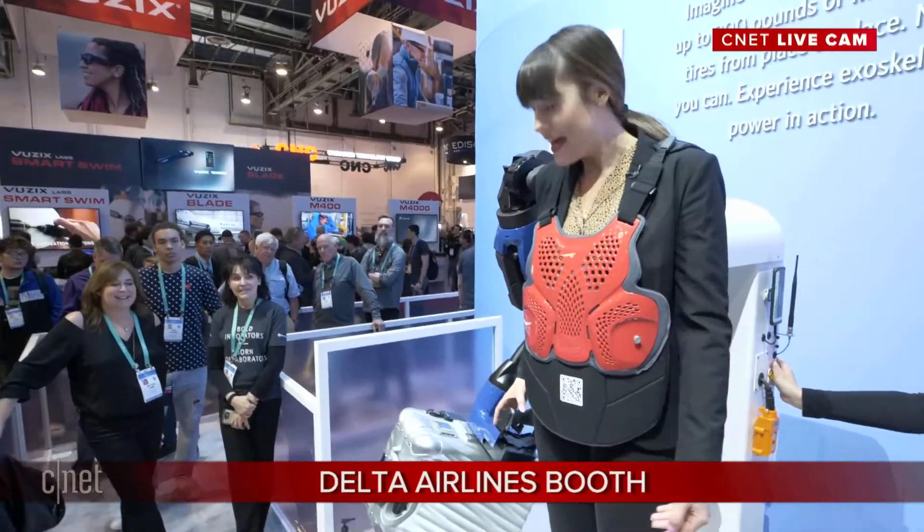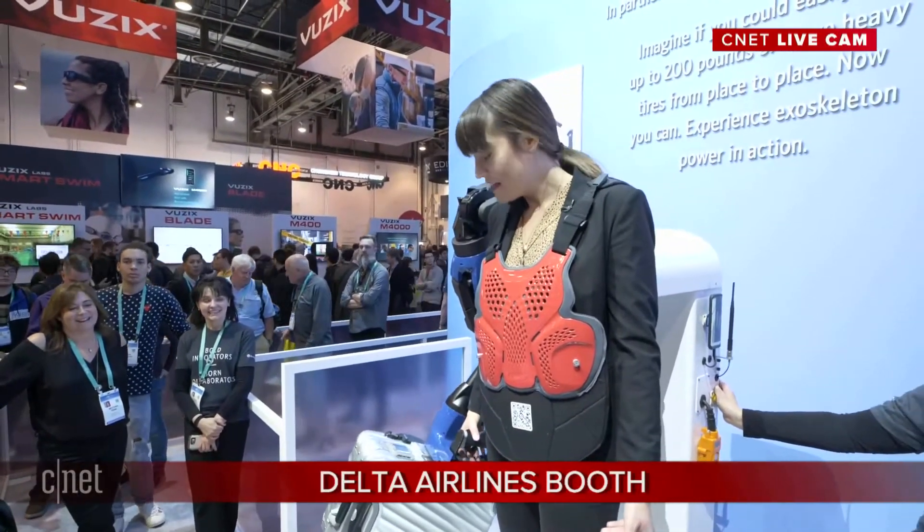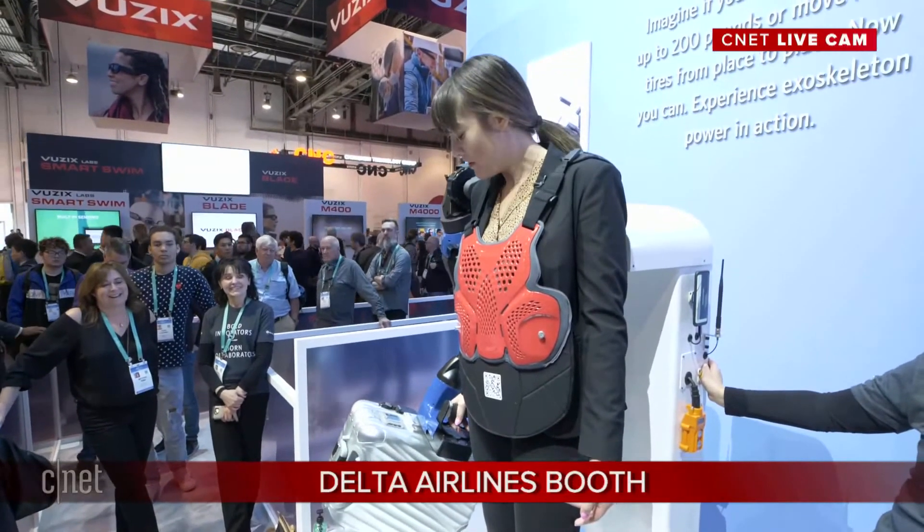So this is a 50-pound suitcase. Lifting this normally for me, I can do it but it's going to be hard. Now with the arm active, I'm going to see how easy it is to lift it. It's all active — if you pull the trigger, just wait about a second. I'm going to pull the trigger on the arm, wait a second, and lift.